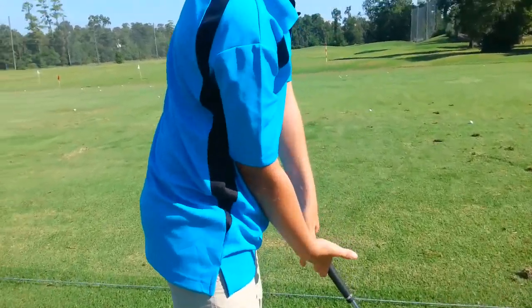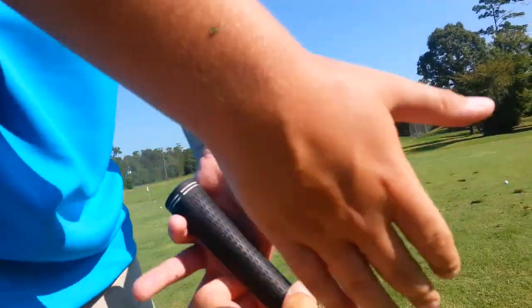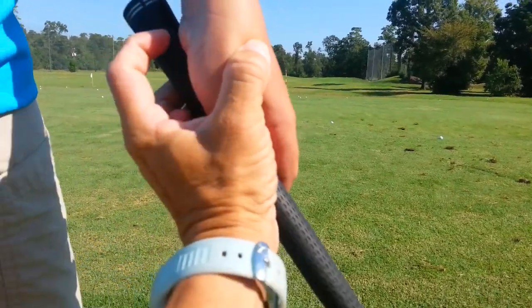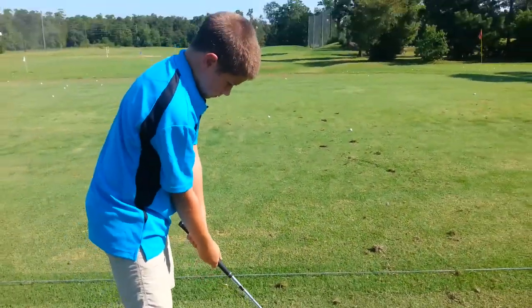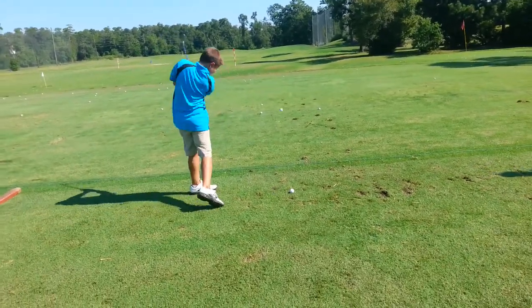Yeah. So when I'm looking over here, like I want this. Take your right hand off for a second — take your right hand off. Add your left hand on. But I need the pad, I need the pad on top. Right there. I want that on top of the grip first. There you go. And be taller. Good. Great. That's alright.